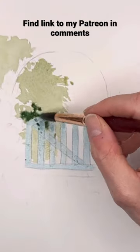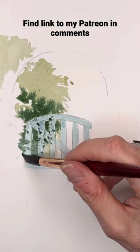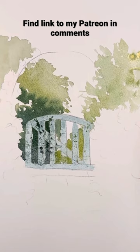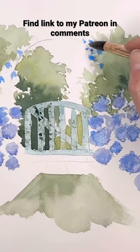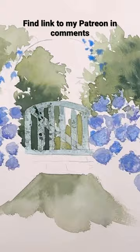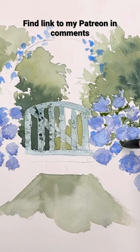Today for my exclusive on Patreon we're painting a beautiful garden gate with some flowers and a trellis. I show how I take a photograph and use some of the elements, then create my own elements around it to make my own unique painting. You can do this with many photographs and many things you see out in nature — you just edit it and add whatever you want.